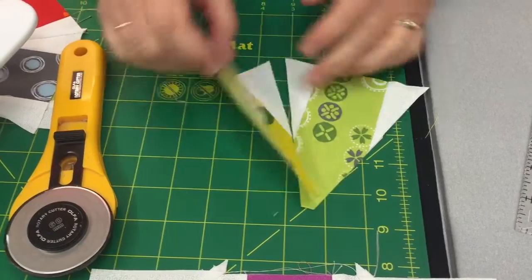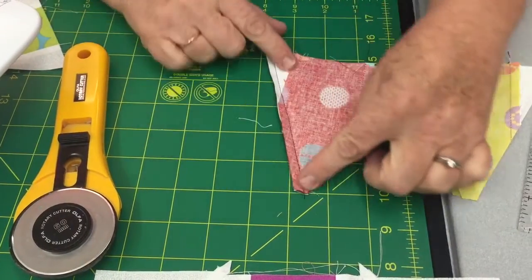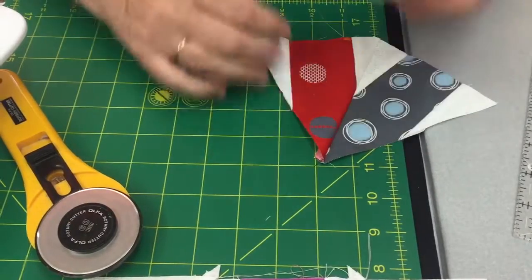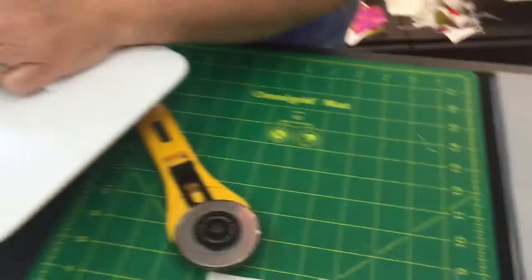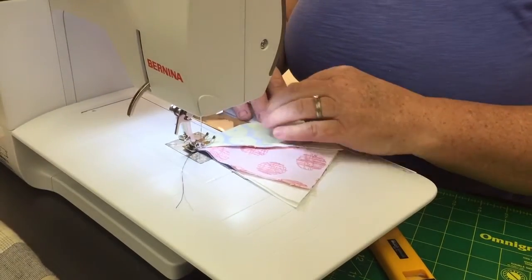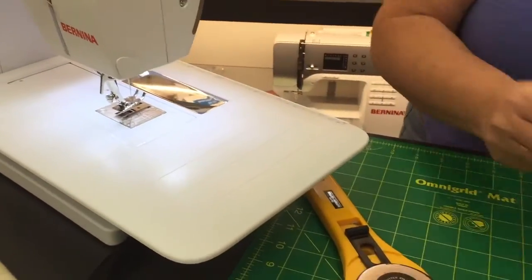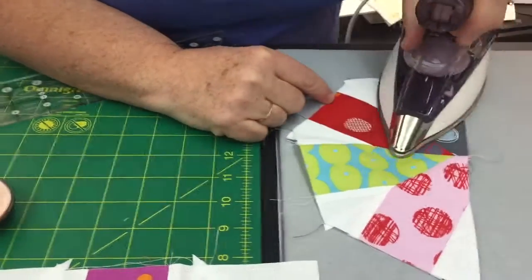Take the two pieces and lay them right sides together, then sew with a quarter inch seam. Press it open and you've got that look. You're going to make two of those, and two halves make a whole. Lay them together, line them up on top of each other, take it to your machine, and sew the edge with a quarter inch seam allowance. If you're a pinner, go ahead and pin. Once done, take it over and press in one direction to one side. At this point you have half of a unit.